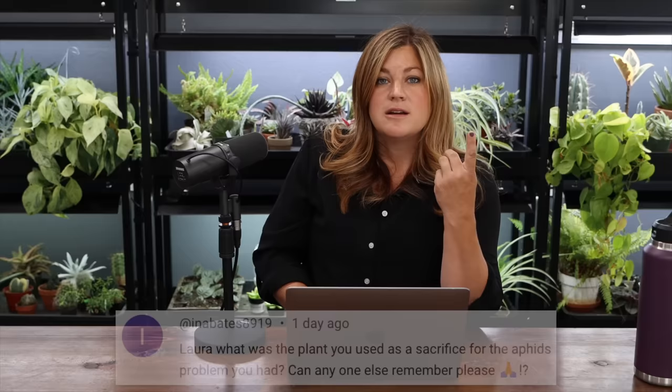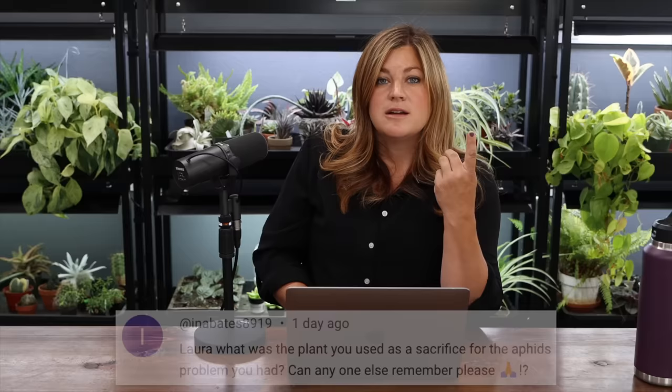Ina Bates asked: what was the plant you used as a sacrifice for the aphid problem? A couple of them — there are three. Brussels sprouts are an amazing host plant for aphids. Calendula is another one, and nicotiana. Any of those three plants put anywhere in the garden will probably keep the rest of your crops clean of aphids.